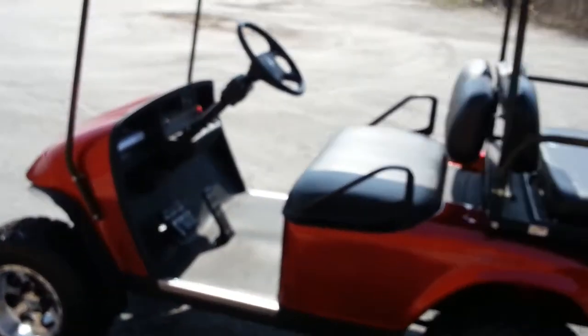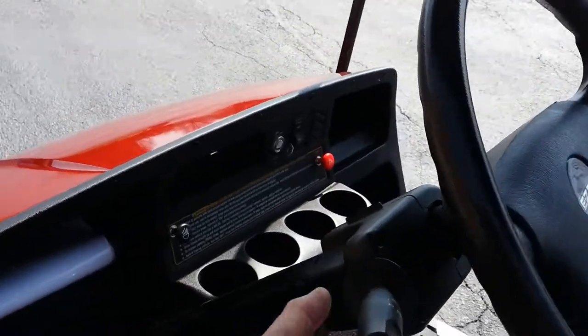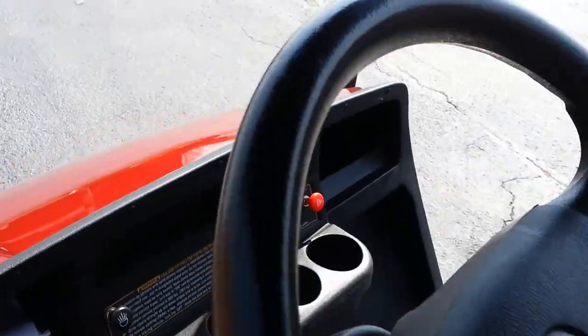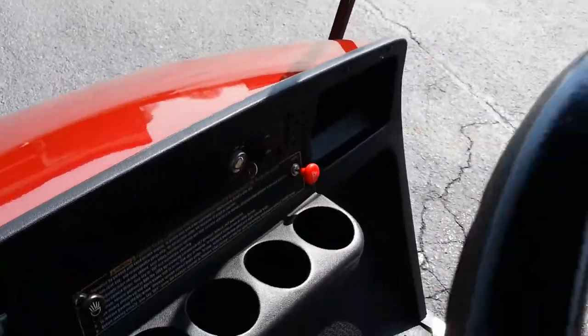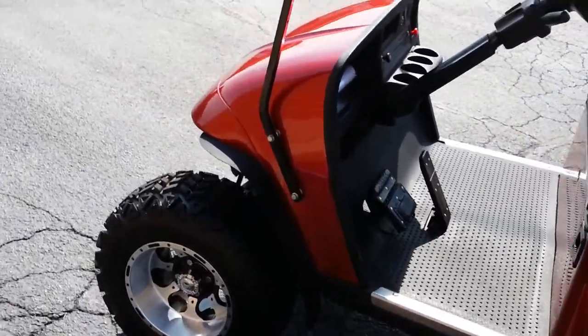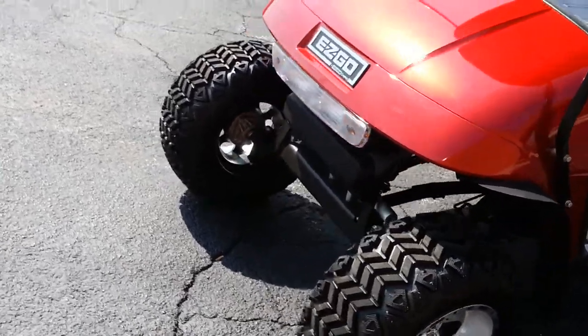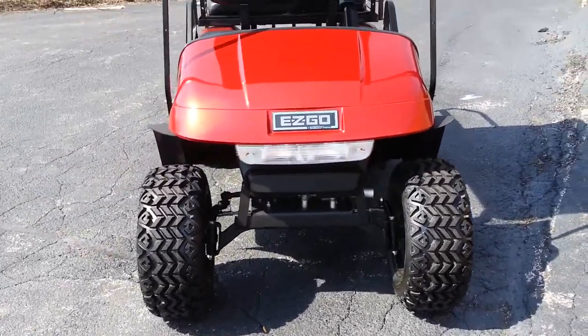The batteries are 2012. As we get closer you're going to see that this cart has turn signals, an electric horn, and four-way flashers.